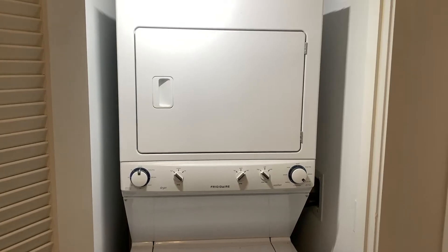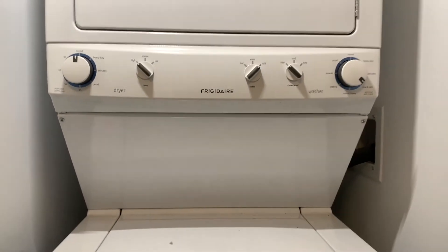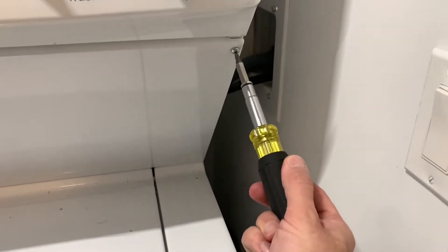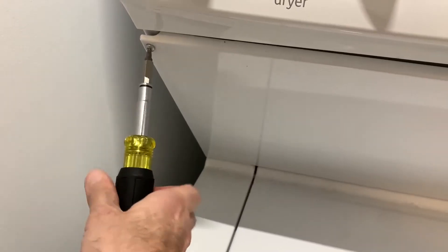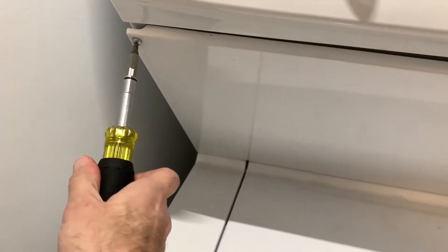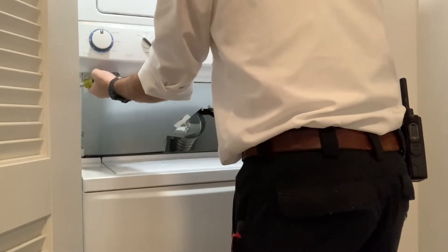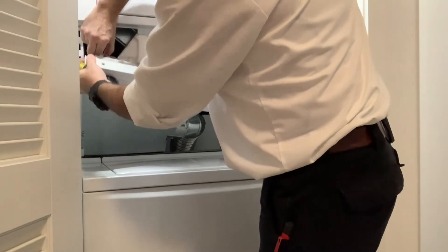The first thing we're going to do is go ahead and open up this bottom panel so we can start breaking down this machine to get to the high limit switch. Typically this entire process will take you on average 20 to 25 minutes or so. What you're seeing me doing here is taking off the front panels — two screws and the front panel comes right off. Next is two more screws and then that control panel comes off.